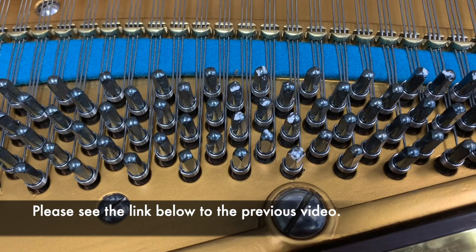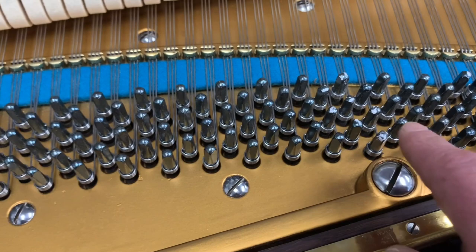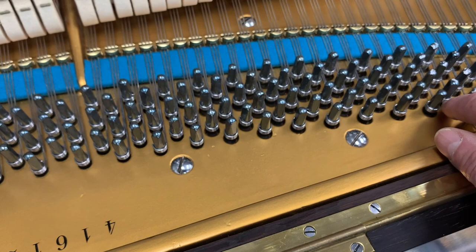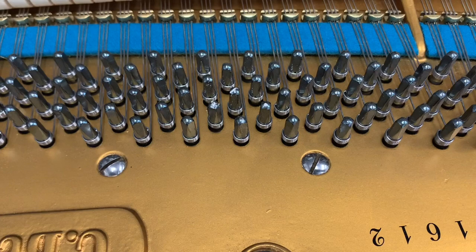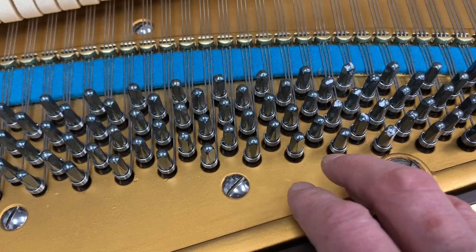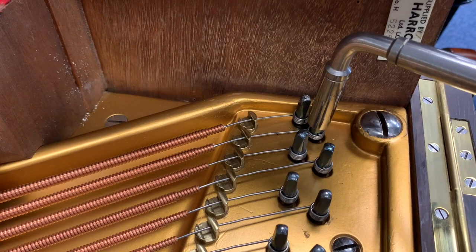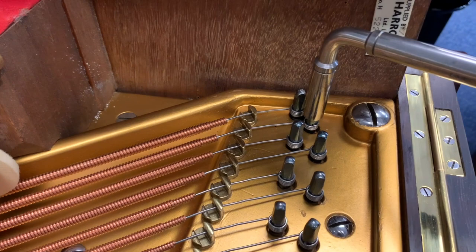We're only doing the ones that are particularly loose — the ones marked with chalk and the two at the very bottom. I can't get to those two to reset them anyway. I don't want to touch the strings because we're going to try to reuse them. I did talk to my colleague for a second opinion, and we thought that if we're careful not to touch the strings, the super glue won't cause a problem.